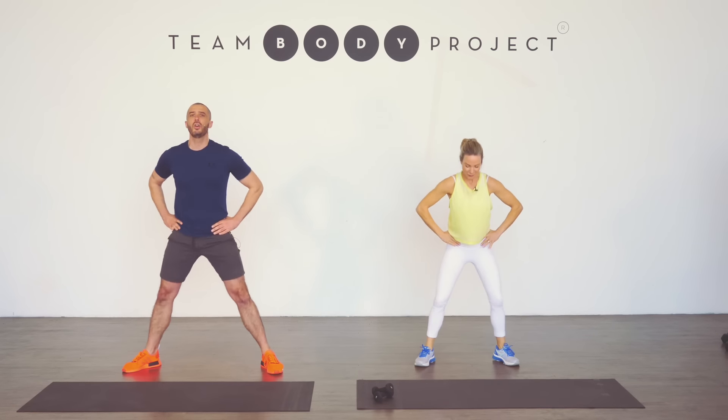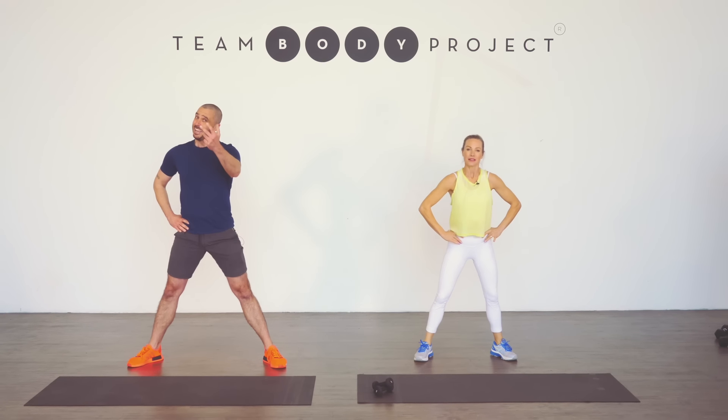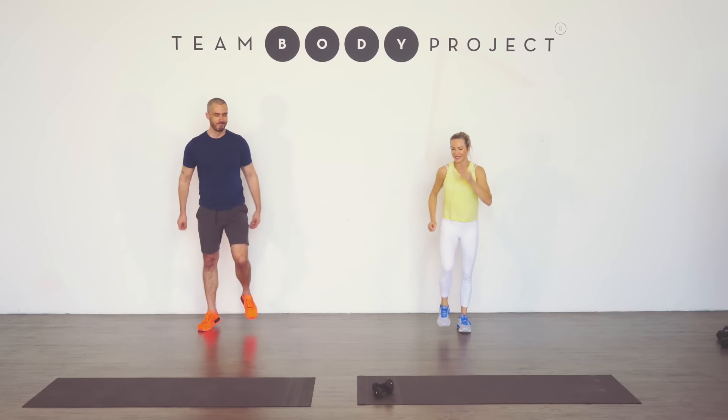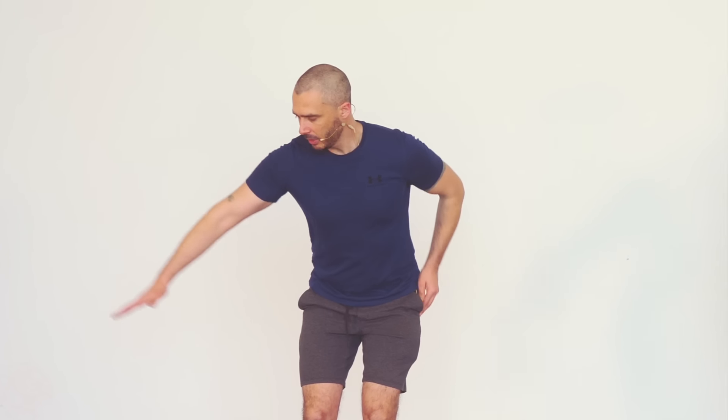So today, don't worry about the beat. If you don't want to, just do your thing. If it's your first time going through it, take some time. Press forward. Just keep moving wherever you can. Get marching. When we're ready, we're going to come down into a position a bit like this. We're going to do four to the side, four back, four knees. You'll follow us.